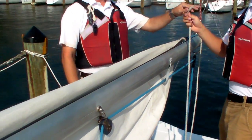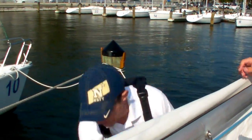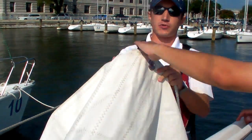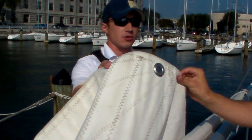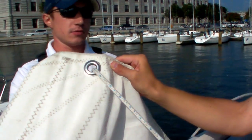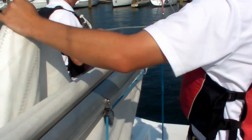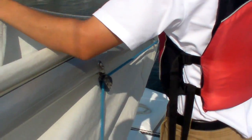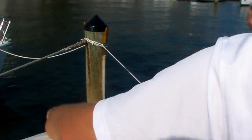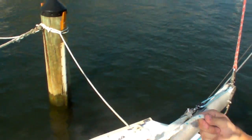So now that that figure eight knot's out, what we're going to do is find the reef tack, which is a silver garment right here. That trace is going to hold that out. We're going to put it in the starboard side, the right side of that tack, and pull the slack out.